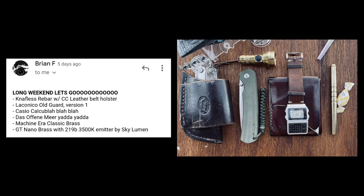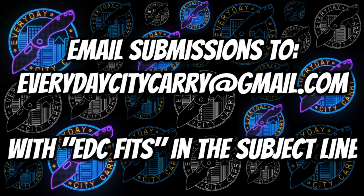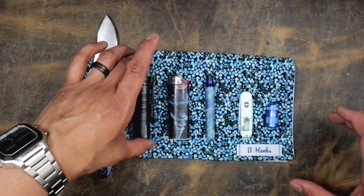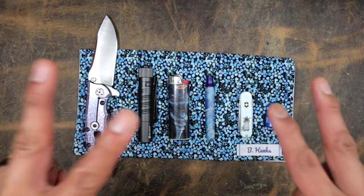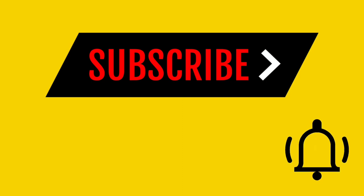Thank you for the submissions. Remember, if you guys want to submit to EDC Fits, email everydaycitycarry at gmail.com. Please put EDC Fits in your subject line so I'll know how to search for it. Is that good, guys? What do you think? This is your boy in the NYC, it's me Ray, and this is the EDCC saying peace. Don't forget to hit that subscribe button, and don't forget to hit that bell icon so we can squad up in the comments.